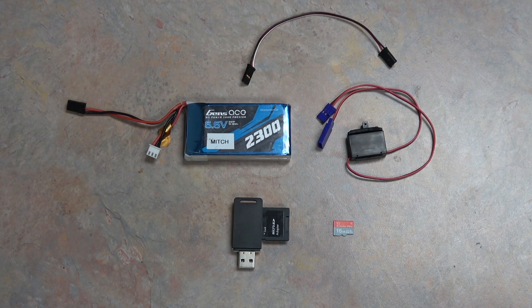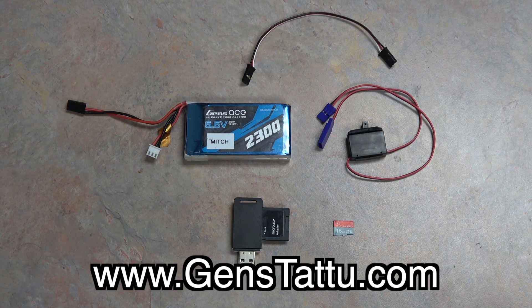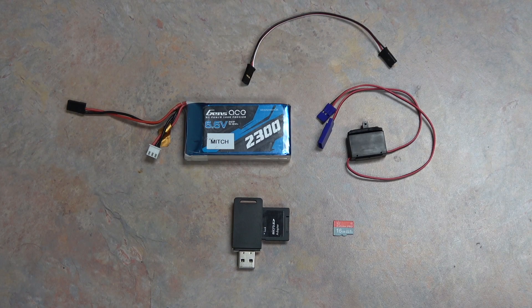They also have a line of jumpstart boxes for your real car, so be sure to check out their great products at www.genzase.com. They ship out of Livermore here in California and also have a warehouse in Germany for international orders.